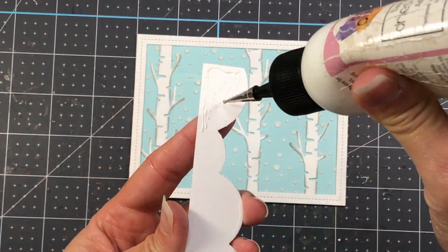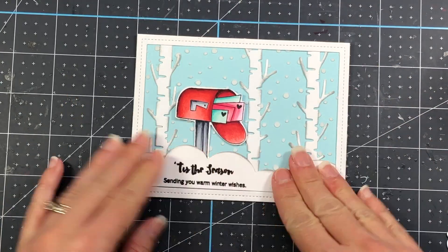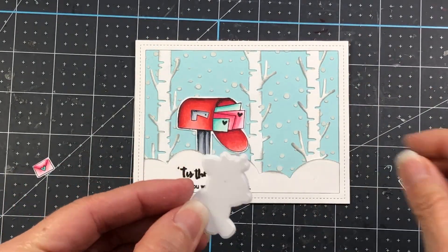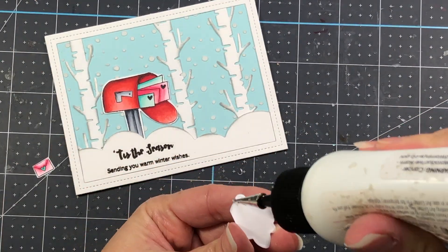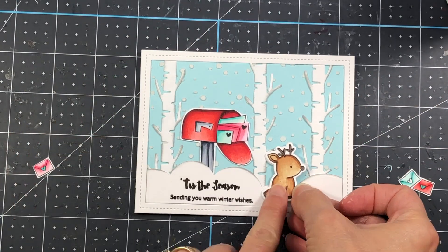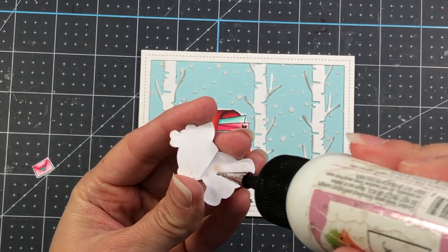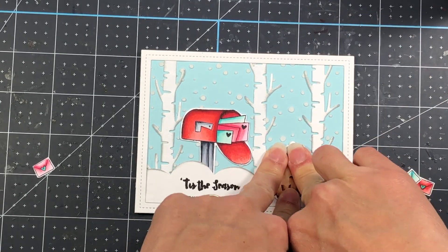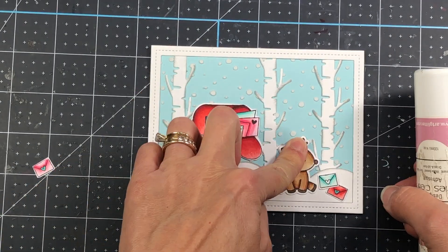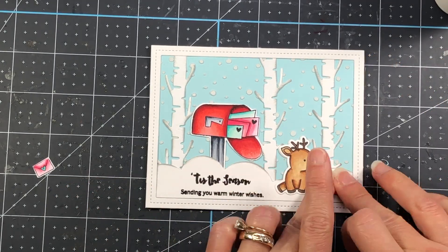I add the snowy border at the bottom and tuck the mailbox behind it. I end up cutting off the grass on the mailbox because the cardstock layers behind it are a bit thick, so I just cut it off and stick the mailbox in. Now I'm adding a reindeer that I colored up in my previous video using the Reindeer Friends stamp set — I'll link that video in the description. I used the shadow die to cut two extra reindeer shapes, snipped the head off, and added those layers behind the reindeer head on my colored image so it lays flat on the card panel, accounting for the extra thickness of the snowy border underneath.